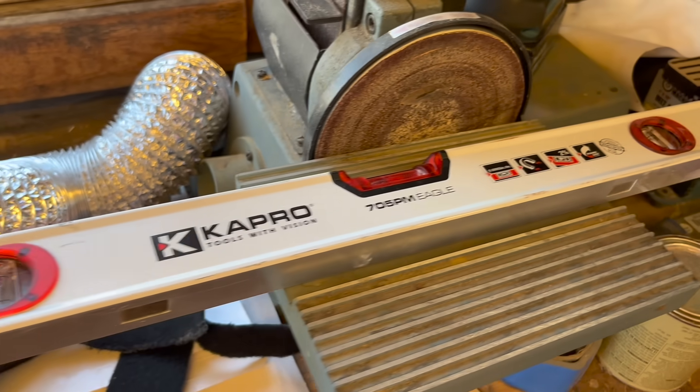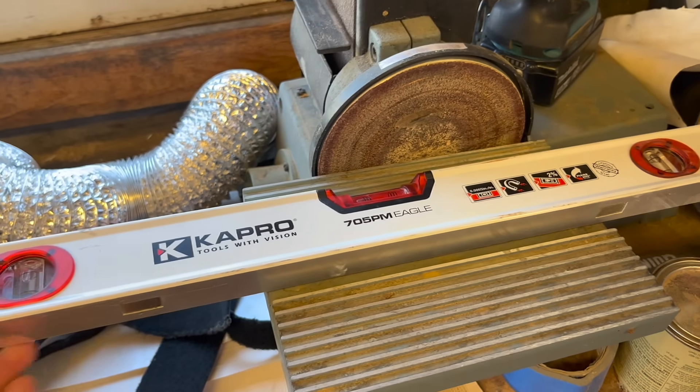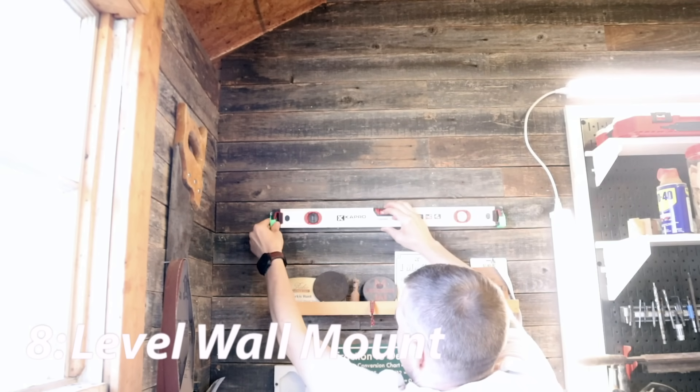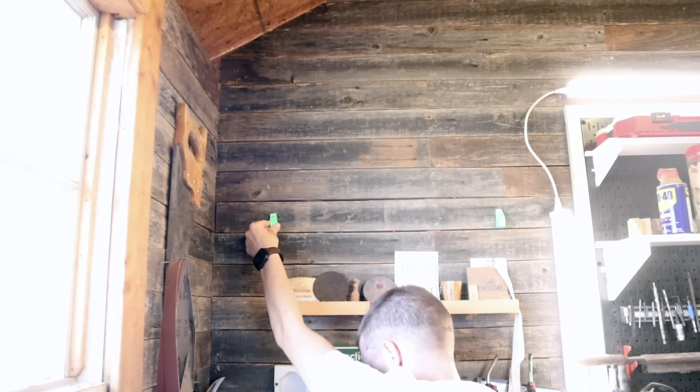I have almost everything in my shop hung on walls, until I saw this level sitting here and got really sad realizing it had no place to call its home. So I'm going to change that. I quickly made these two little holders for it and now it has a place to comfortably sit. This is a level holder made specifically to hold your levels out of harm's way.